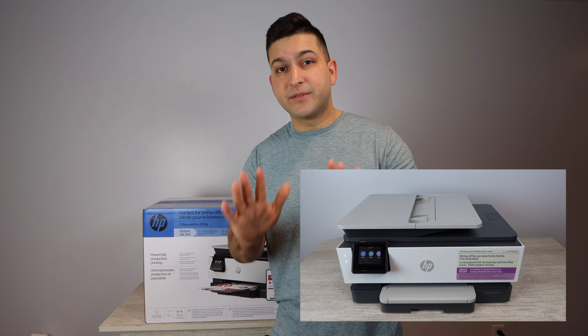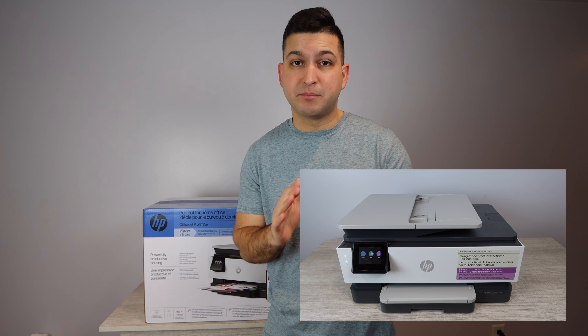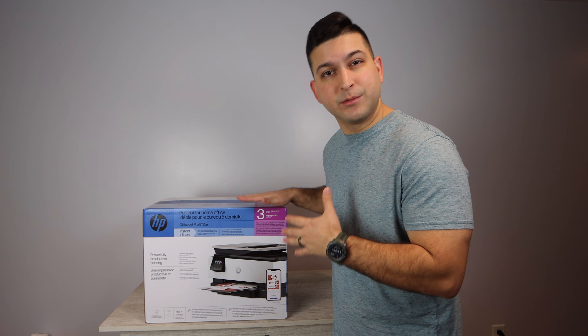This is not the only video I'm going to make on this printer, so please make sure to check out the links down in the description below. I'm going to make a more in-depth ink installation video, a print quality test where I'll be printing off photos and pushing its limits, and a repair video showing you how to repair this printer in the future. There may be some extra videos along the way as well.